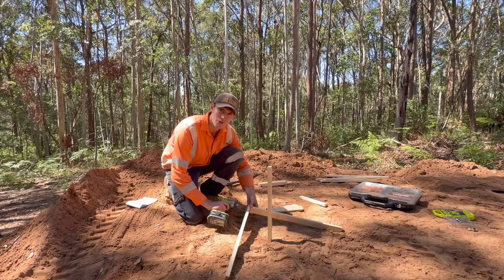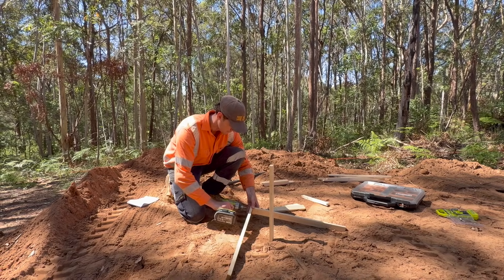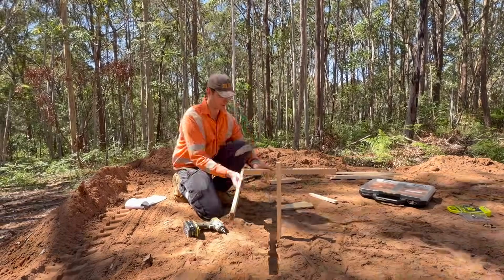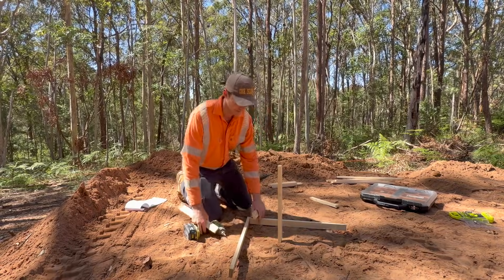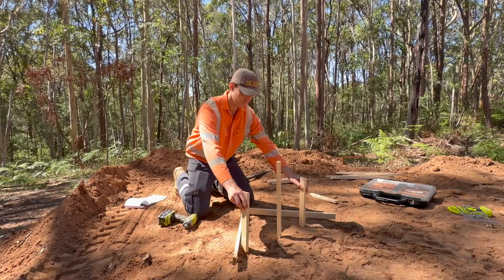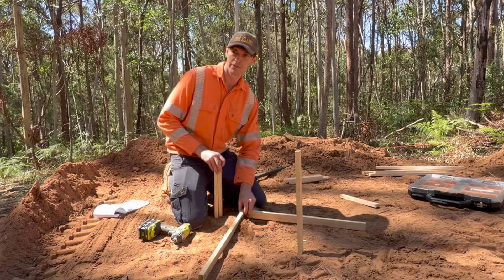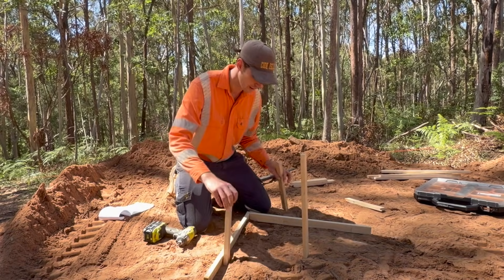The first thing we want to do is screw these two longer bits together. From that we're going to put these three stakes in the ground. As long as you've got enough space — about 450mm — I want this set back. I'm happy with where this will sit, that's the starting point, so I'm just going to put these three in the ground now.